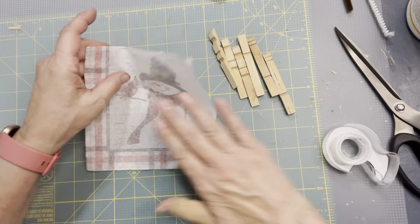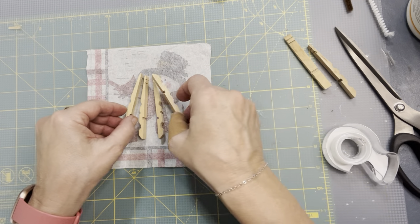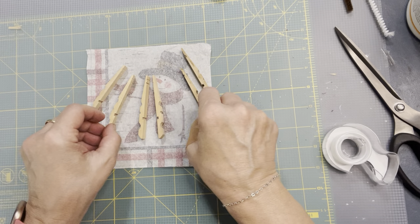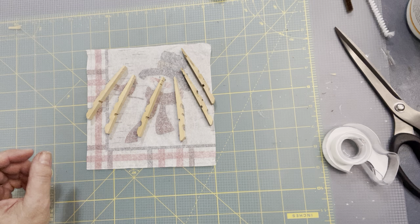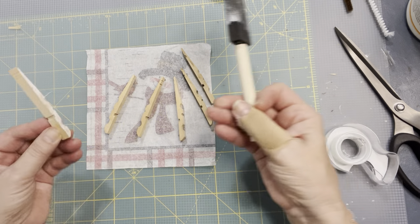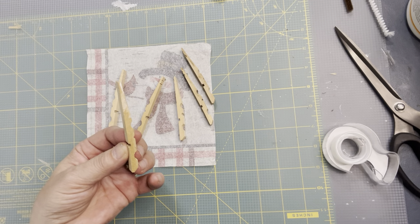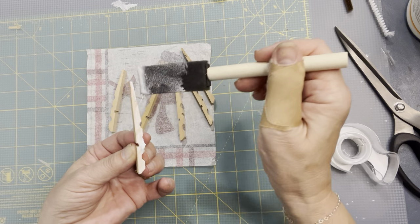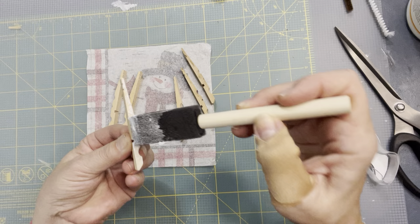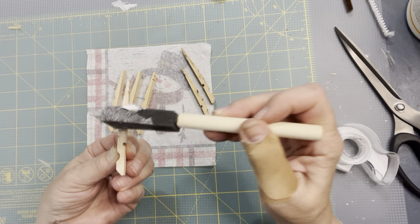Lay the napkin down face side down. The shape of the angel ornament will be where you want just one flat side, the flat side against each other. We only have to do one side. Use Mod Podge — just do a little bit on each clothespin, just on that bottom side, and lay it down. It doesn't matter what napkin you use, whatever colors you like. You don't have to paint the clothespin first, but it would brighten up the colors. If you like extra brightness on your angel, you can certainly paint it first and then put the napkin on. Just put enough Mod Podge on just to keep that on your napkin.